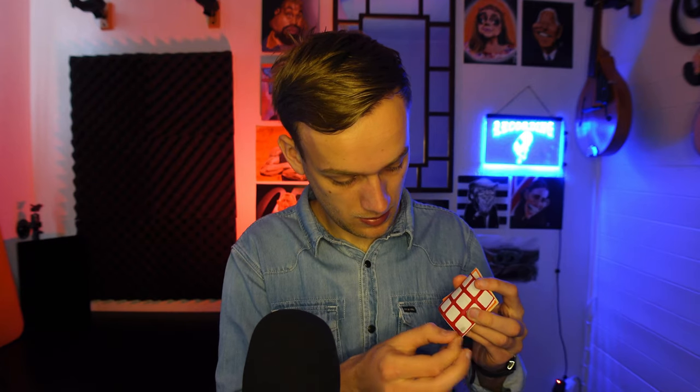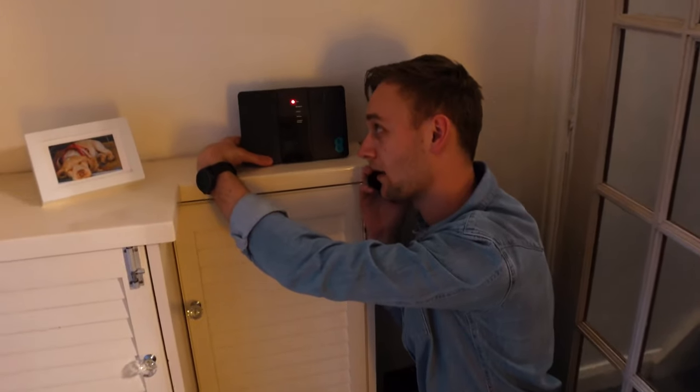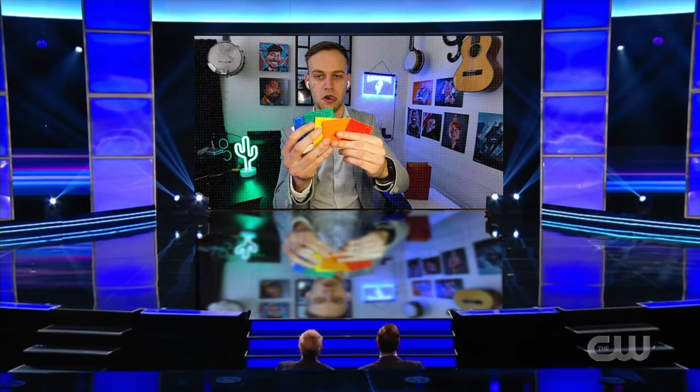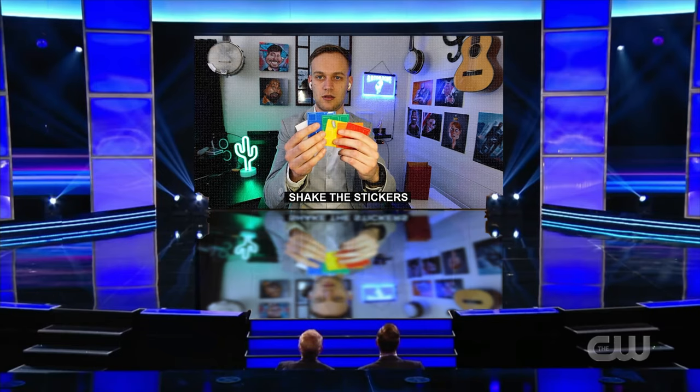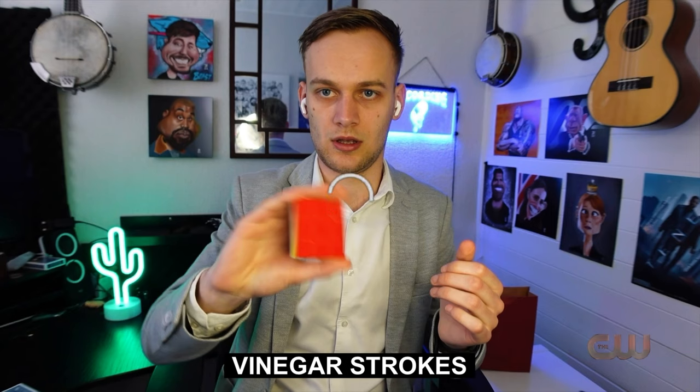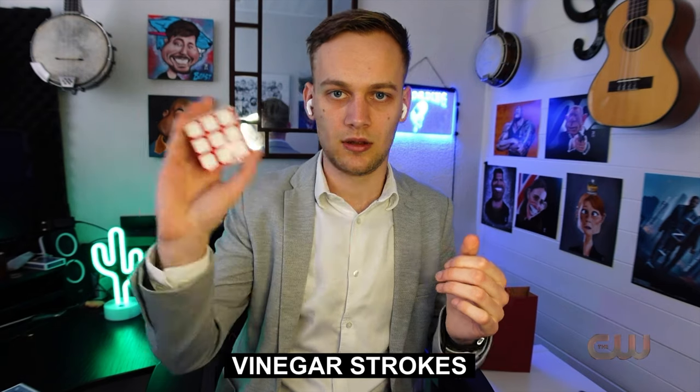The video comes back on and you look like you've just performed a miracle. So this is what you didn't see in the full uncut version of the act: just as the stickers are about to disappear, the internet cuts off. Everyone's scratching their heads wondering what's going on. You peel the stickers off, turn the internet back on — bam, Bob's your uncle, stickers have gone. The producers have got no choice but to edit out the buffering part of the video and you look like an absolute wizard.